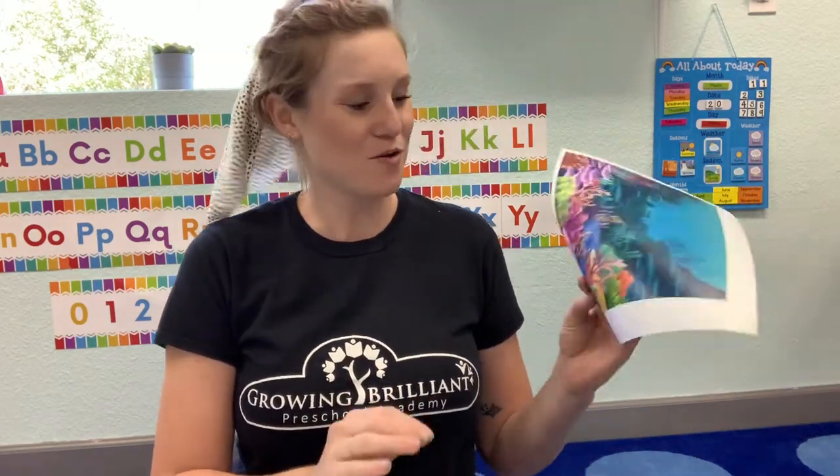Hello everyone, it's Miss Sophie with Growing Brilliant, and today we are going to be making our own coral reefs. But before we start, I would like to talk to you a little bit about coral reefs.